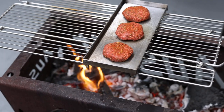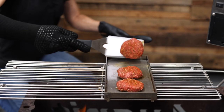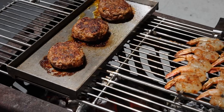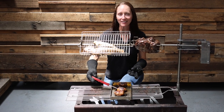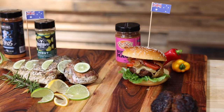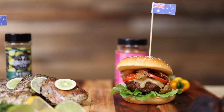Now no one likes to get a burnt burger on the barbie, so watch these like a hawk. Now these burgers are probing at a perfect 70 degrees Celsius, it's time to get them off. And here you have it, our homemade burger cooked on the OzSpit hot plate, seasoned with Big Boy Barbecue Burger Magic.